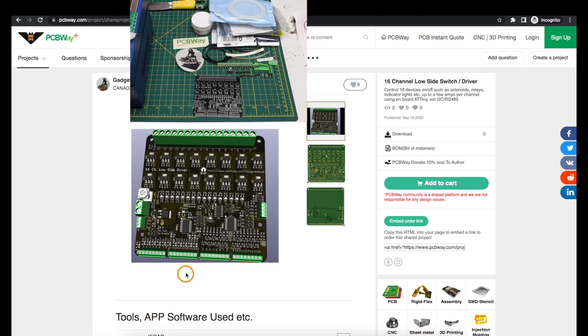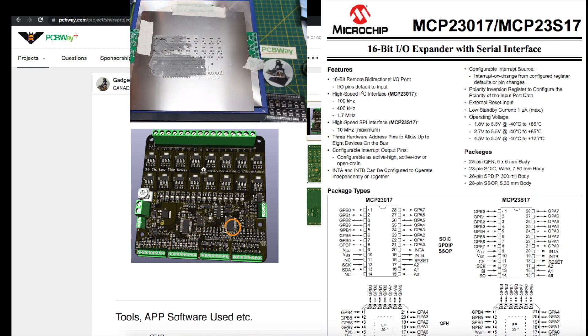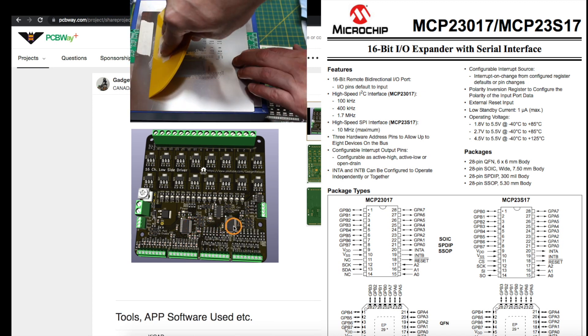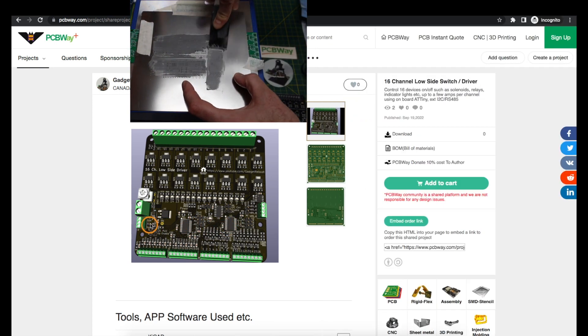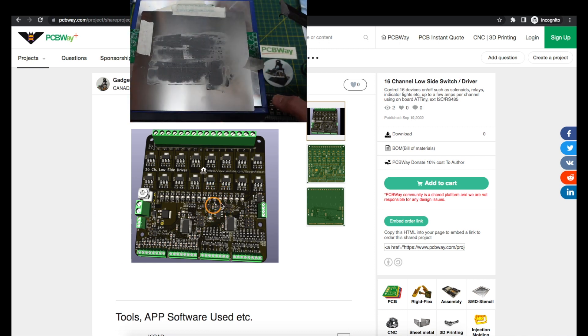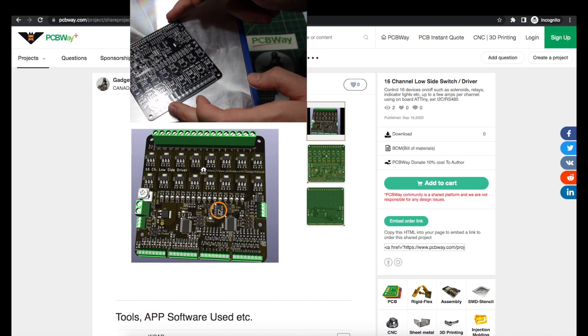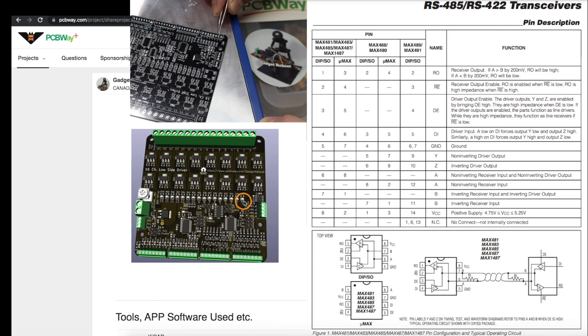These outputs, along with 16 inputs, are controlled by two MCP23017 GPIO expanders which use I2C. By hooking up an external I2C bus, or using the onboard ATtiny, we can read inputs and control outputs. The UART on the ATtiny has an RS-485 interface, so we can also receive control commands or send back status updates over RS-485.